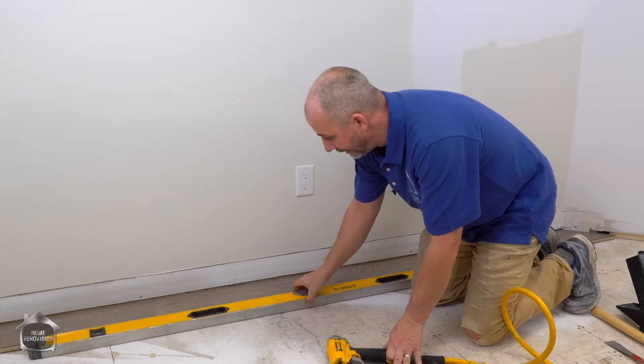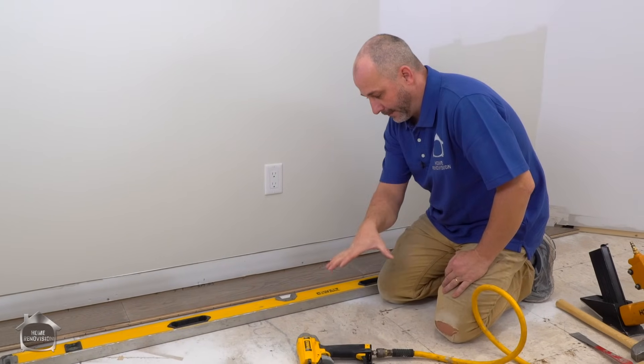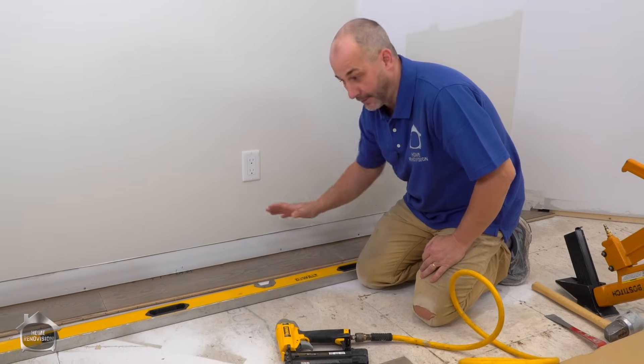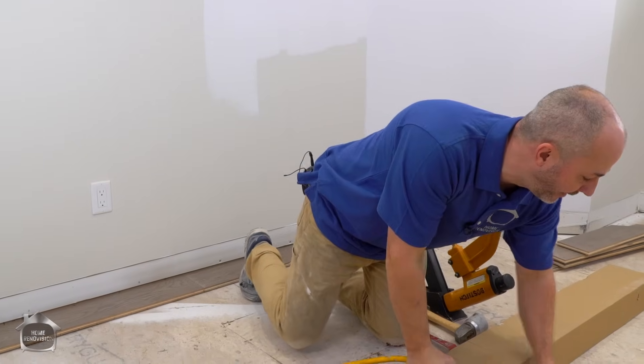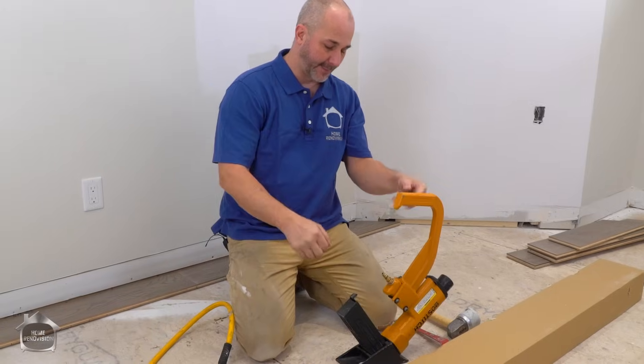The idea is that should be enough resistance when nailing the next row of boards to keep everything from shifting around. Now we've got the first row done and we'll set the brad nailer aside for later in the day, because all we need now is the floor nailer.